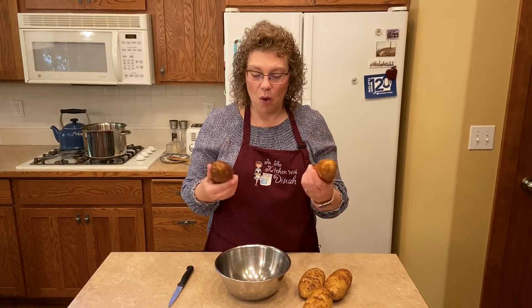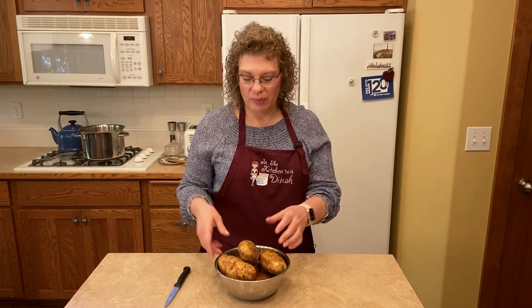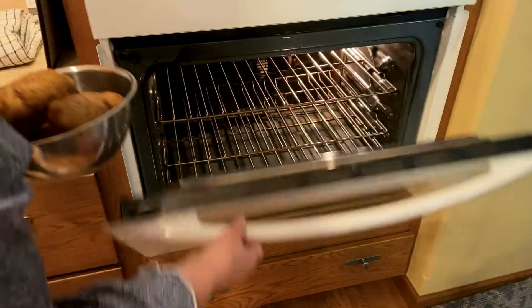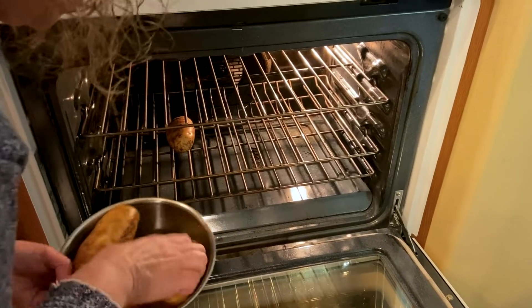So we've got these, they're all washed. You could dry them off and coat them in oil, or some people put a salt rub on them — I don't do either of those. I've got my oven at 425. We're going to cook them for about 40 to 60 minutes. I just lay mine in the oven and scoot them in there.